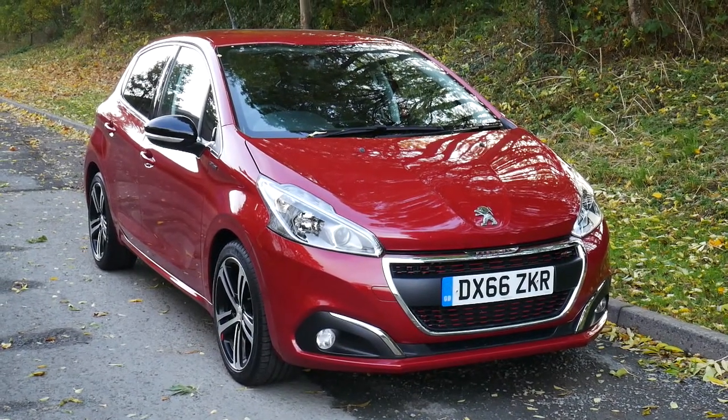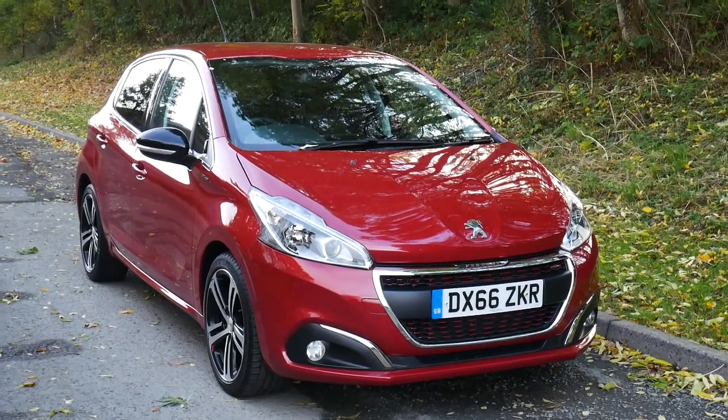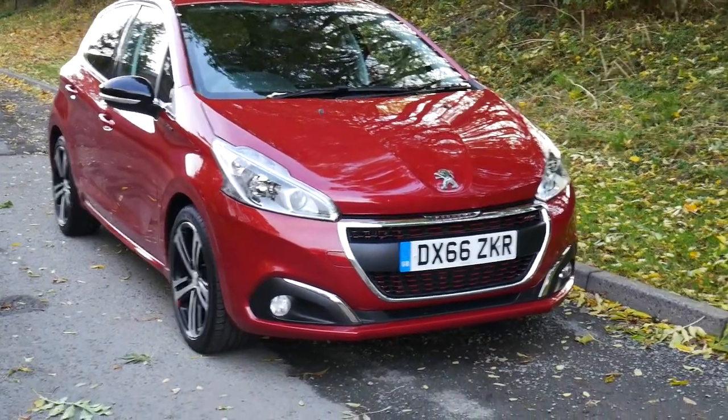Hello and welcome to JT Hughes Anita. Today we are looking around this 66 plate Peugeot 208 GT Line in this gorgeous red. Let's take a closer look at the car.